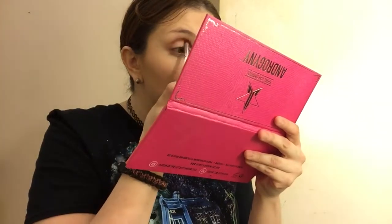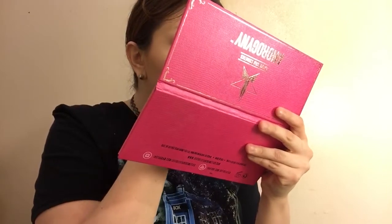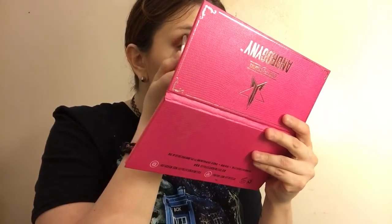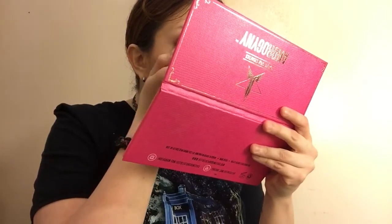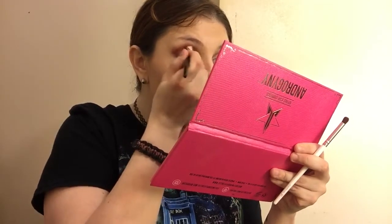Next, I'm going to blend some of Fetish right in my crease where I put that other color. And I'm also going to take another brush and soften that up and get that nice and blended.